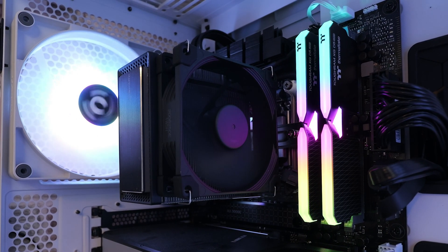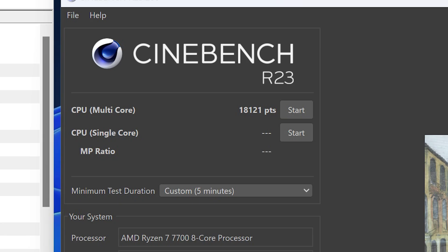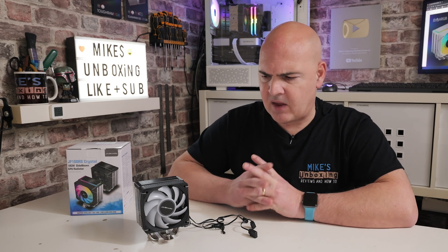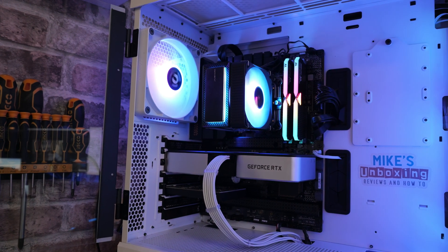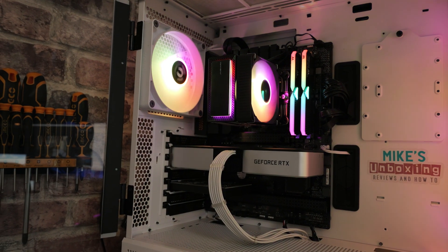Now let's swap out the fan and see if the fan is doing the heavy lifting, or whether it's the actual CPU cooling stack. With the Noctua NF9 installed: lowest recorded temperature 44.8°C — two degrees hotter. Highest recorded temperature 95.6°C — a little bit worse, about two degrees off. Score was 18,121 points at 123.72 watts. So the stock fan does a fantastic job and actually beats the Noctua NF9 — mostly down to the higher RPM and static pressure, as the Noctua is more of an airflow fan and is significantly quieter.